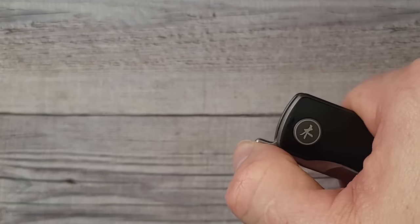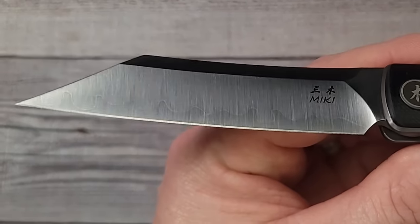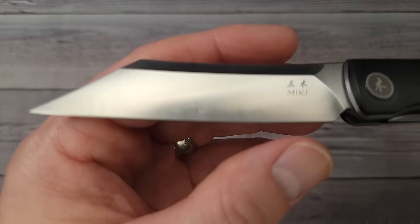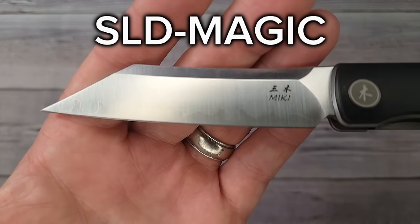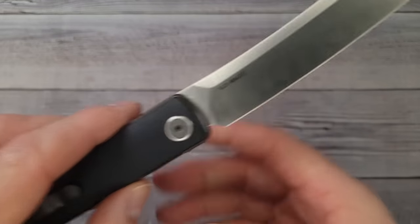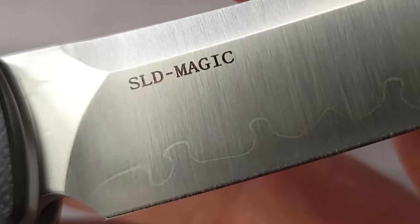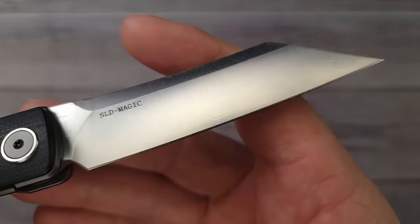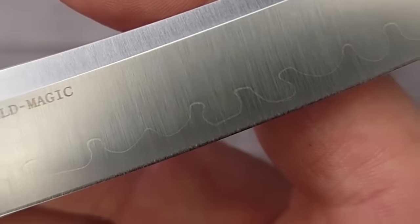Are you ready to see this blade? Oh mamacita, would you look at that blade! This is SLD Magic blade steel. Have you ever heard of SLD Magic blade steel? Would you look at that — and check out the bottom, this reminds me of fancy chef knives.